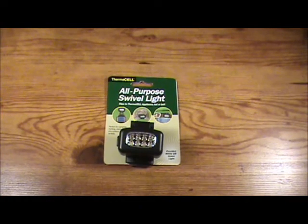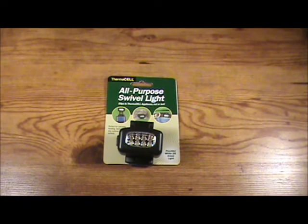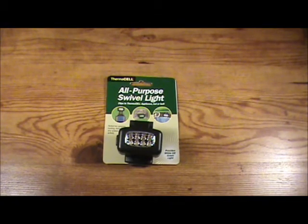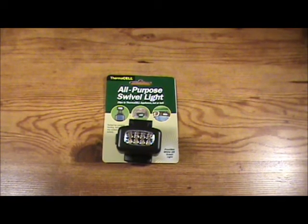Thermacell also has a new all-purpose swivel light. This lightweight 1.11-ounce attachment fits all Thermacell appliances. It has 8 LEDs that provide white or green light, with a beam distance of over 15 feet. The batteries last up to 30 hours. The light attachment pivots so it shines exactly where you need it, and it's dual use — repellent and light can be used together or separately. This light can clip to the Thermacell appliance, a hat, or a belt.